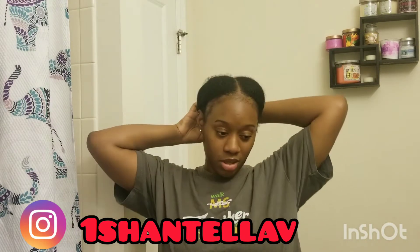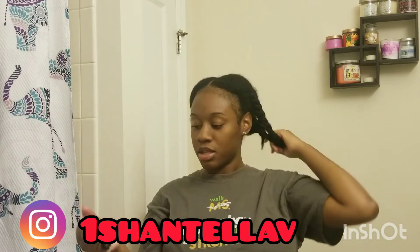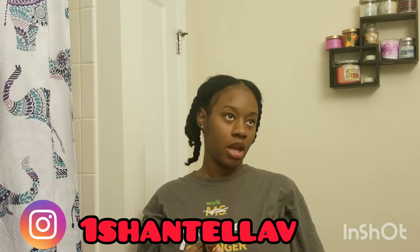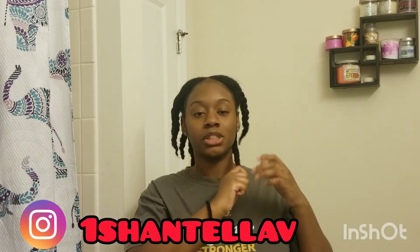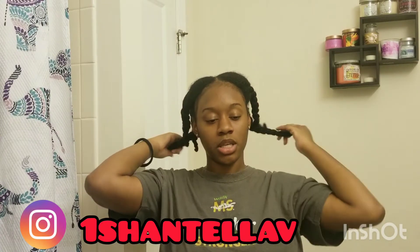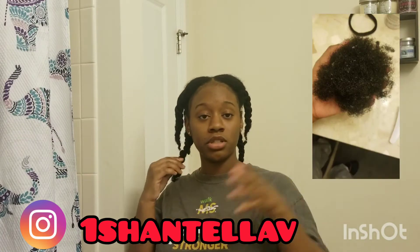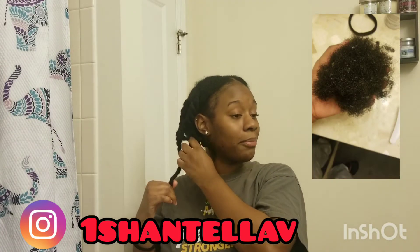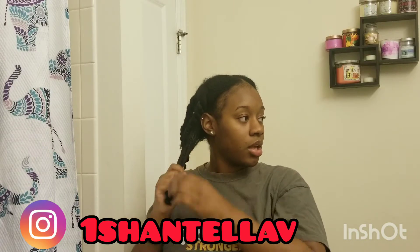I'm going to take down my hair — it's just about six twists. I washed it over the weekend; today is Monday. I deep conditioned it and did a hot oil treatment — everything — because it was in braids and I wasn't really taking care of my hair like I should have been. I had a whole lot of shedding. I'll post a picture on screen of all the hair that came out.